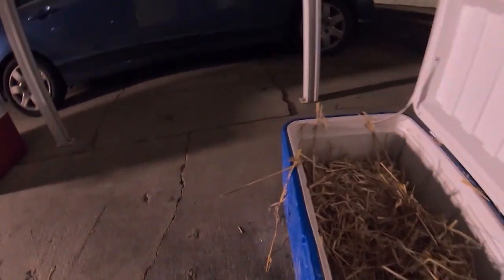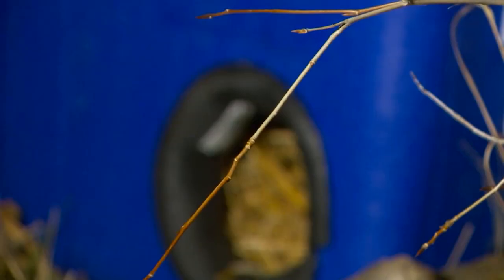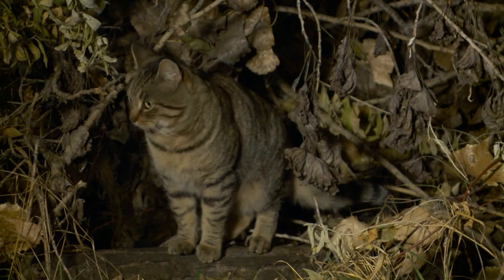Two or three cats could fit inside this cooler: a safe, warm place for feral felines. They just disappear, get overlooked. They get cold in the wintertime too.